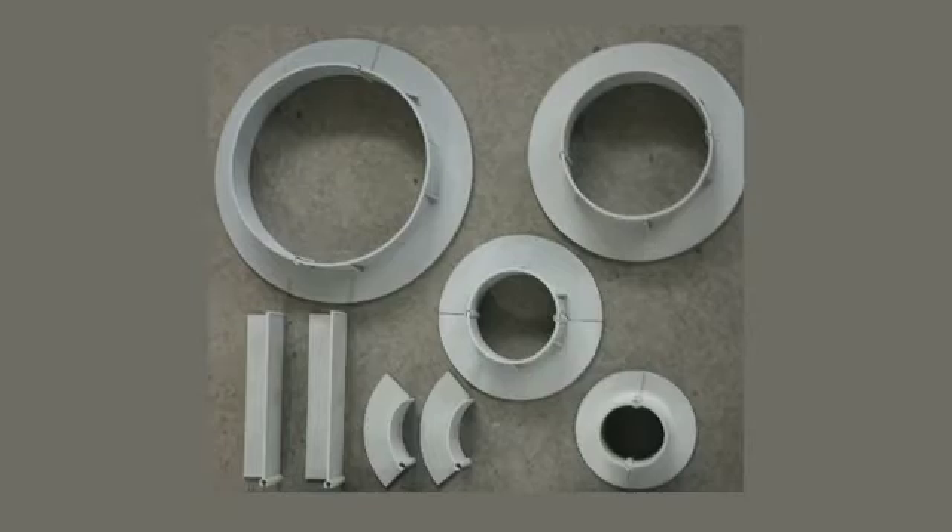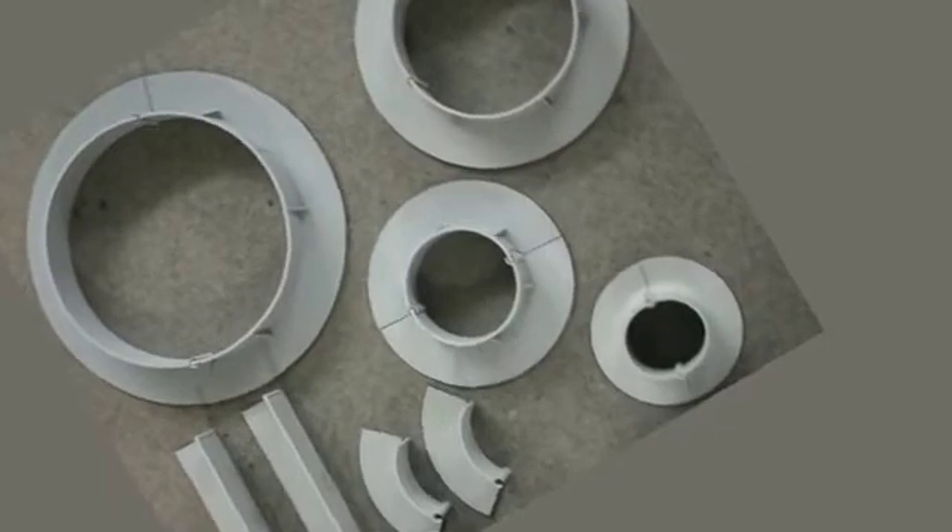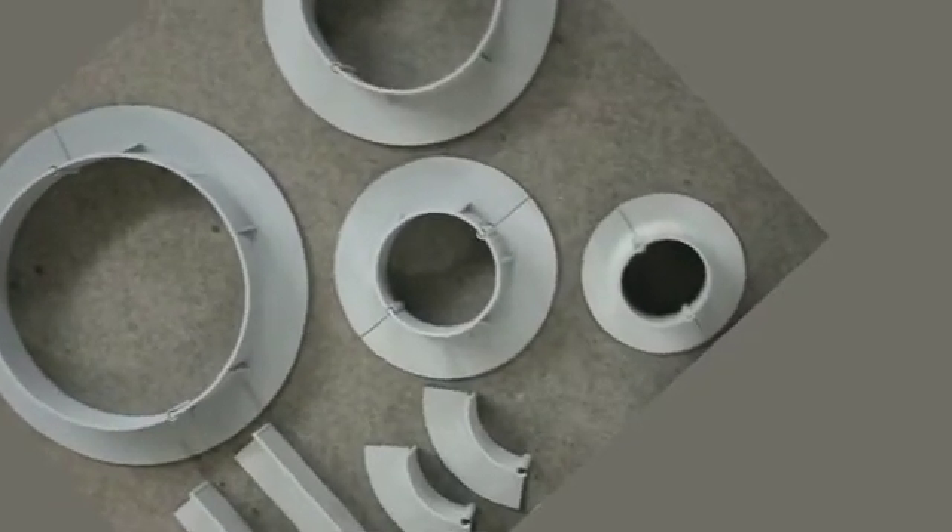Lightweight E-curbs of any size and shape can also be used for ceiling penetrations on vertical walls. The most common sizes of E-curb used on vertical walls are 3 and 4 inch diameter curbs.